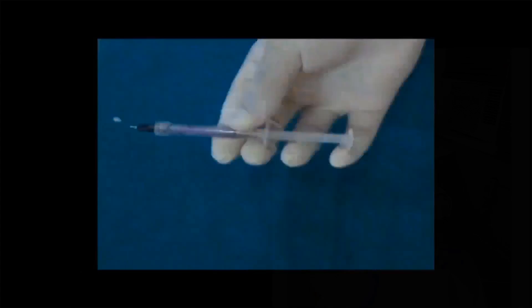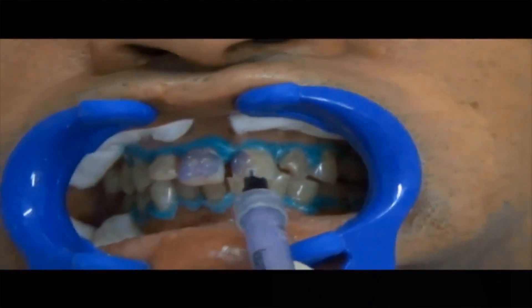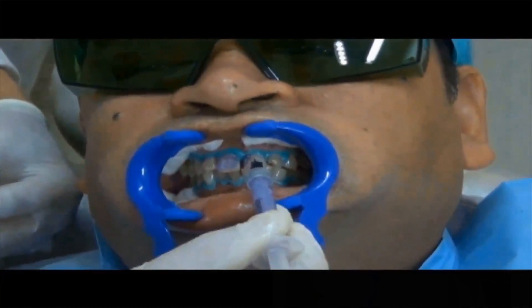Attach the brushed applicator tip on the base syringe. Apply a thin layer of Laser White 20 on the upper and the lower anterior teeth.